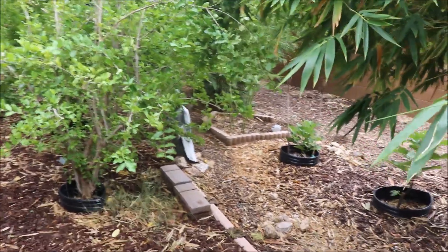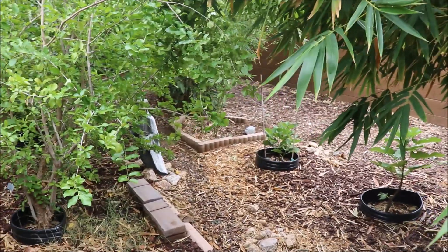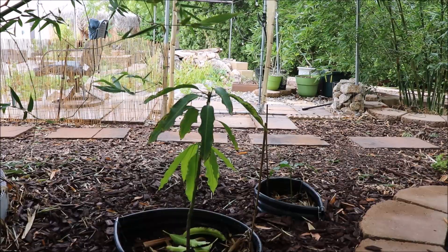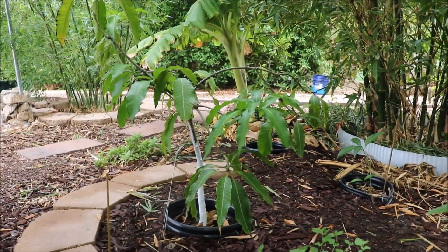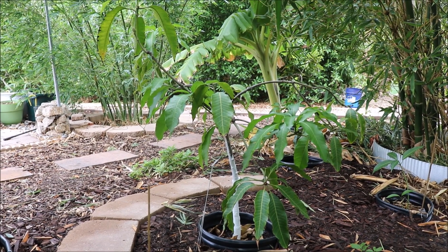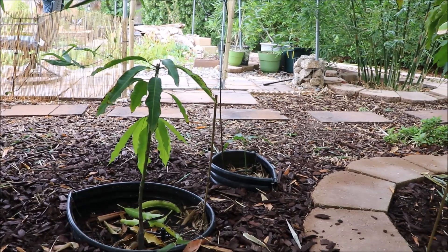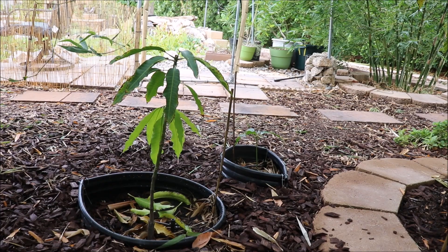It led me down the path of finding new resources like Gary Matsuoko, learning about clay soil, about the oxygen, about the roots, and then also just experientially digging up plants this year so I could see it for myself. Up to that mid-June timeframe I was irrigating these subtropicals — these mangoes — infrequently, a couple times a week, putting maybe 15 to 20 gallons down, finding that the surface soil was drying out and the plants looked completely stunted. I was seeing no new flushes of growth.